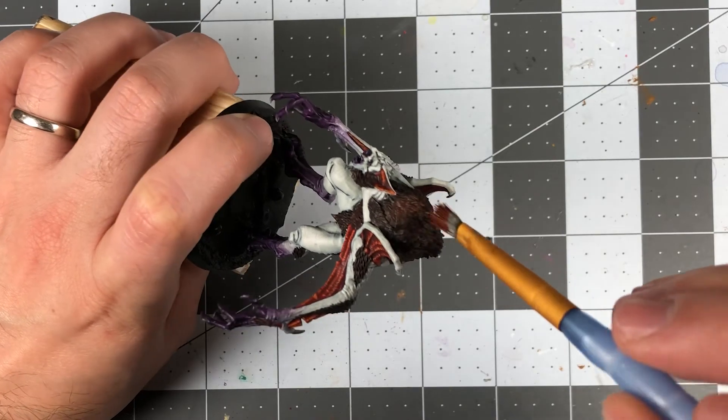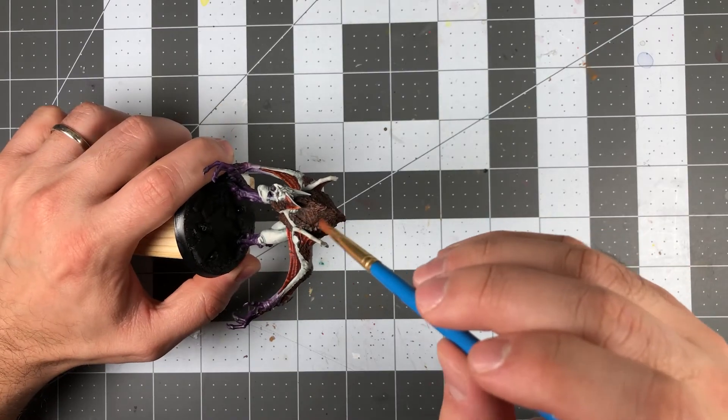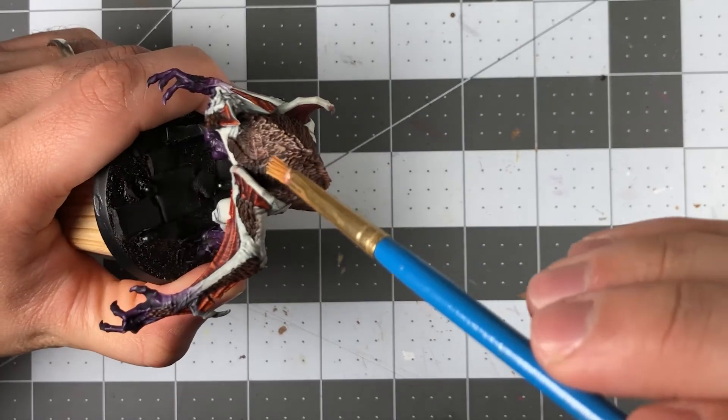Next, I wanted to highlight the fur. It has great texture and takes really well to dry brushing. I began by applying a layer of Doombull Brown and followed that up with a series of lighter browns and khaki colors, always working towards the tip of the fur.